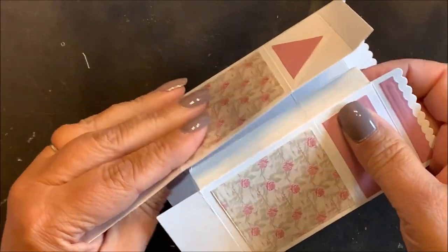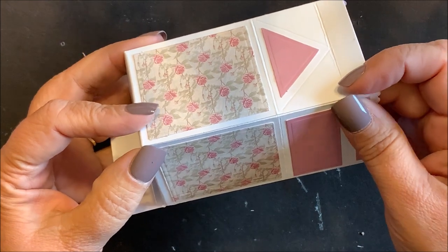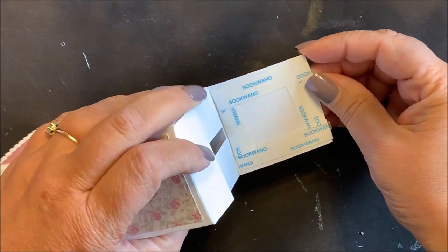Remove the backing. Fold into the milk carton shape and attach the tab to the side of the box, making sure that your edges are flush. Remove the backing from the score tape on the bottom flap and then secure in place.